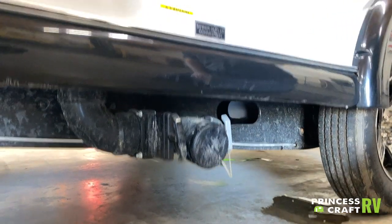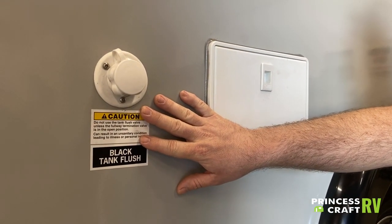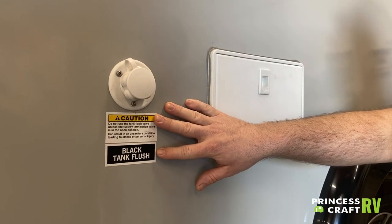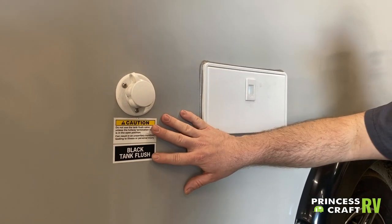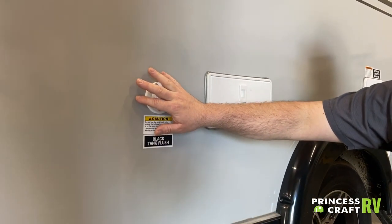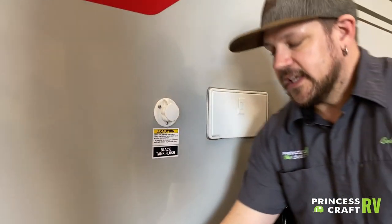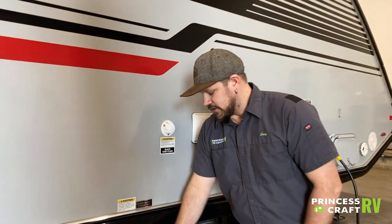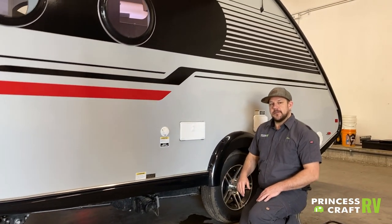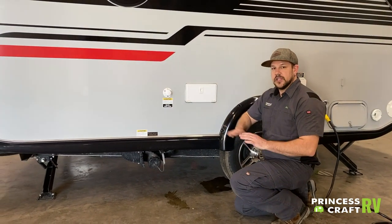This trailer is also equipped with a black tank flush, just above the dump station. It helps keep your black tank clean so you don't end up with sensor issues or buildup. Hook up a separate flush hose — do not use your fresh water hose. Turn it on, keep your black valve open with the sewer hose connected. Let it run five to ten minutes, then close your valve and disconnect the hose.